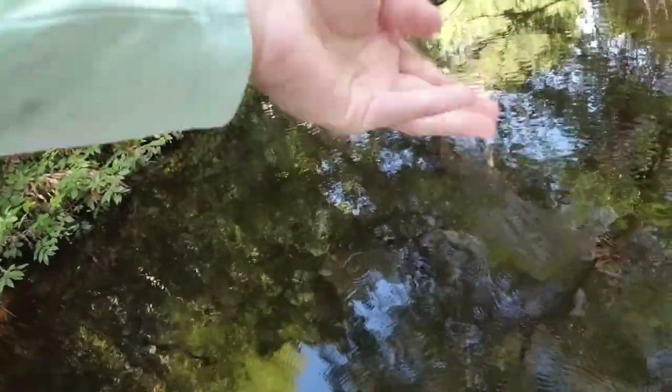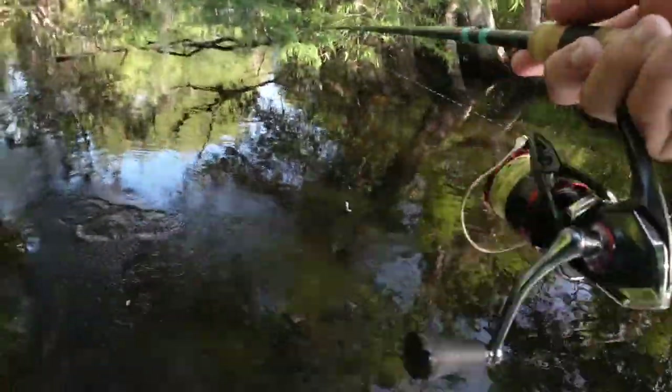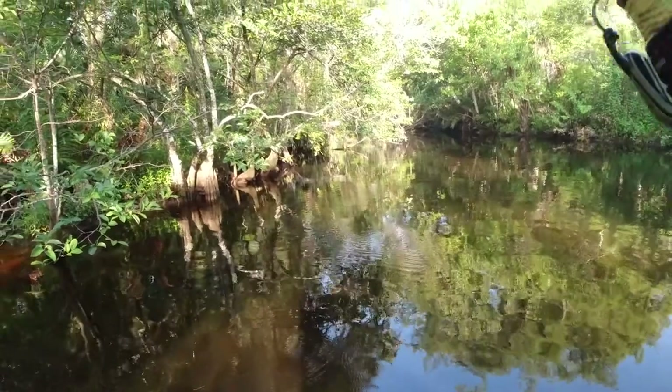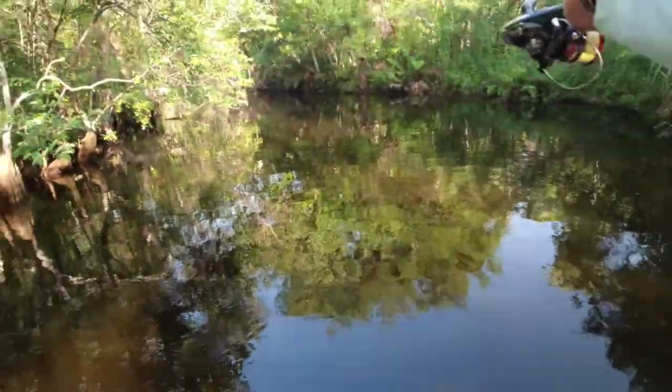Oh that skips phenomenally! This thing skips very well — you can put it into some of these pockets where the fish are. Another thing I noticed: this thing has a stout hook on it for a small bait, which is definitely a positive in my eyes.